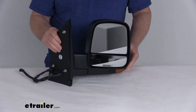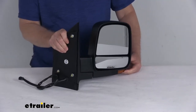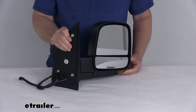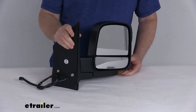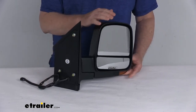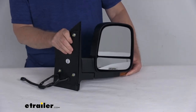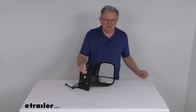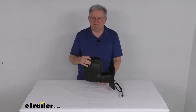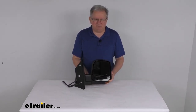A few specs: this mirror is designed to replace the original equipment part number 15227440, and it is sold as a quantity of one passenger side mirror. A couple of notes — the power remote capability, heated glass, and turn signal functions will only work if your vehicle already has those features. That should do it for the review on this K-Source passenger side replacement electric side view mirror with the heat, turn signal functions, and spotter mirror.